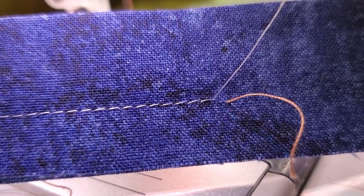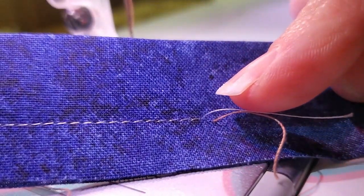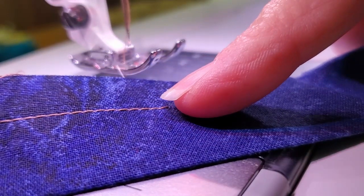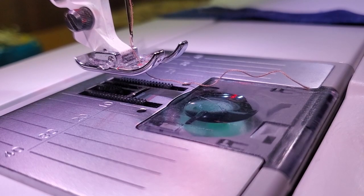What you want is a balanced stitch on the top so you can see those stitches clearly, and you want the same look on the bottom so you can actually see individual stitches. I'm not seeing any of my top thread on the bottom, and I'm not seeing any of my bottom thread on the top — that is the perfect tension.